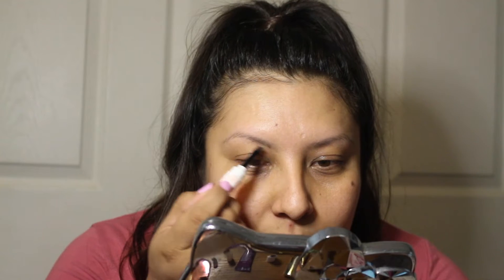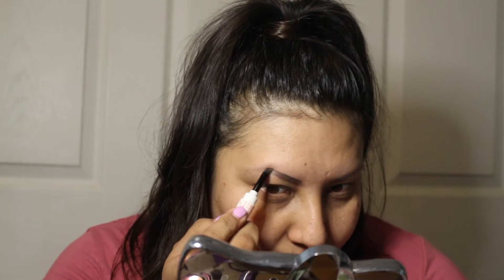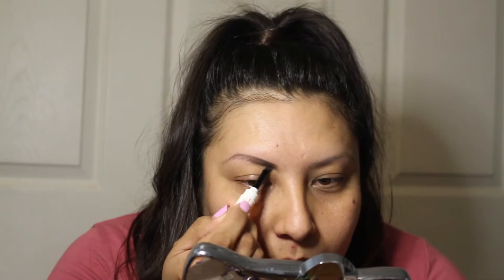I'm first going to start out with my eyebrows.